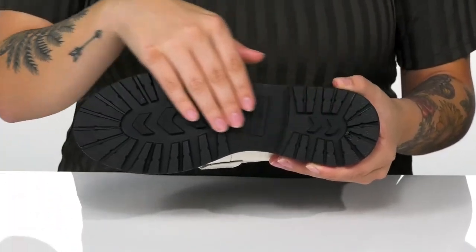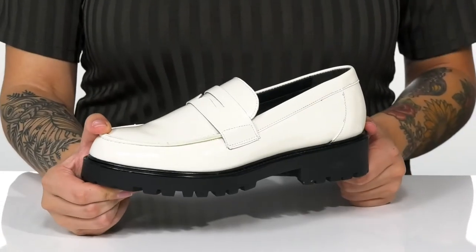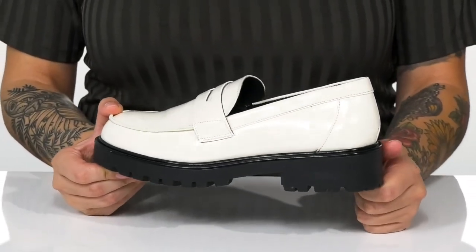Underneath there is a durable lugged man-made outsole for traction. And I think these would pair very well with some shorts or skinny jeans.